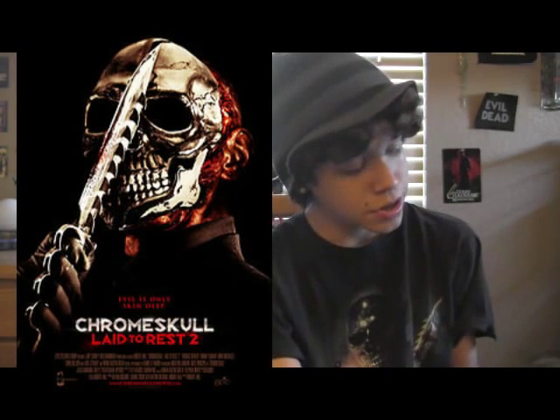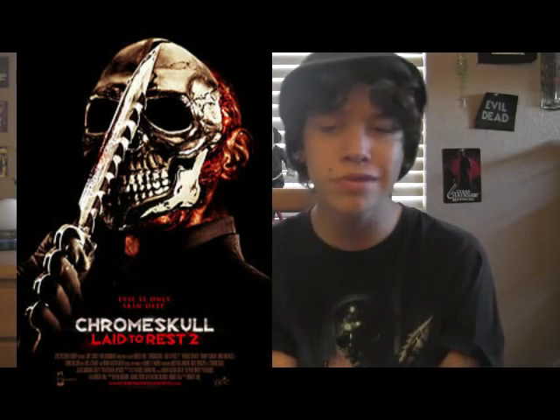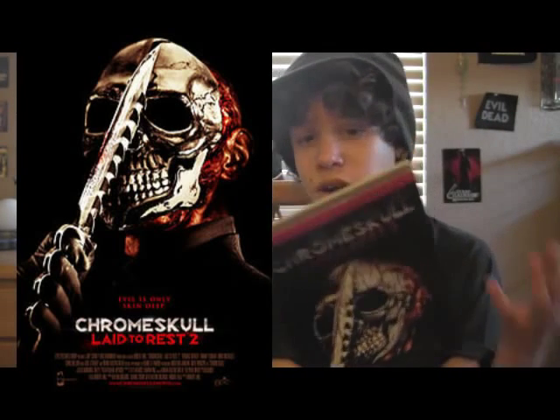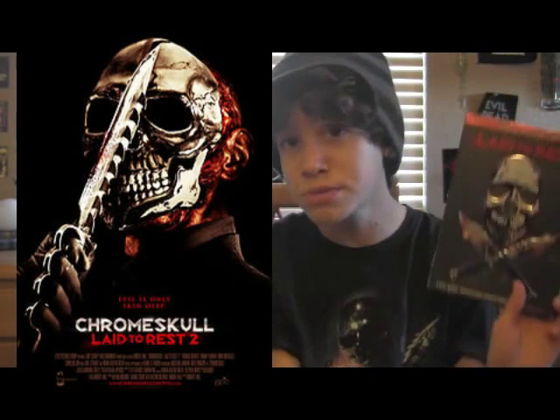Preston, the guy who's teaming up with Chrome Skull — that's a pretty cool idea, but I was kinda looking for something a little more like the original, where it doesn't really focus on the main killer. This movie is all focused on Chrome Skull and Preston pretty much. It's not through the victim's point of view where they're trying to get away from him; it's more about what they're doing.